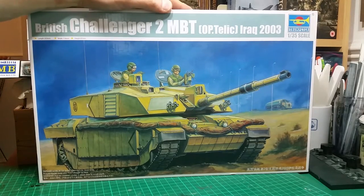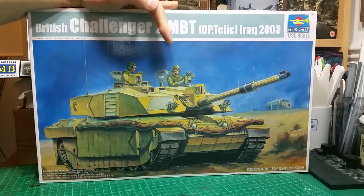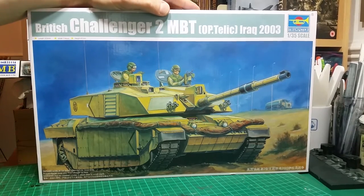The box art is not bad — it's depicting a tank on its way into the main capital of Iraq with the crew on top. I've seen better, but that's my personal point of view. It's quite a deep box.